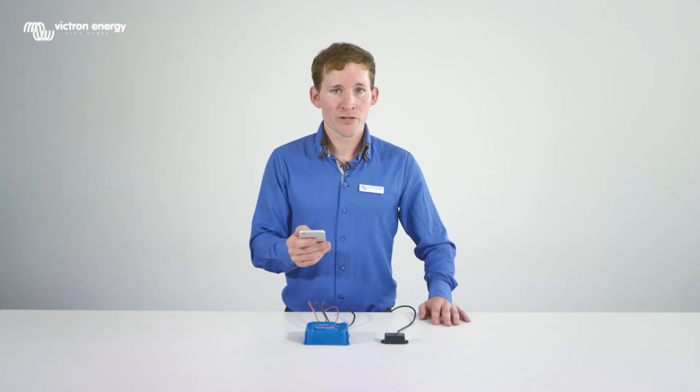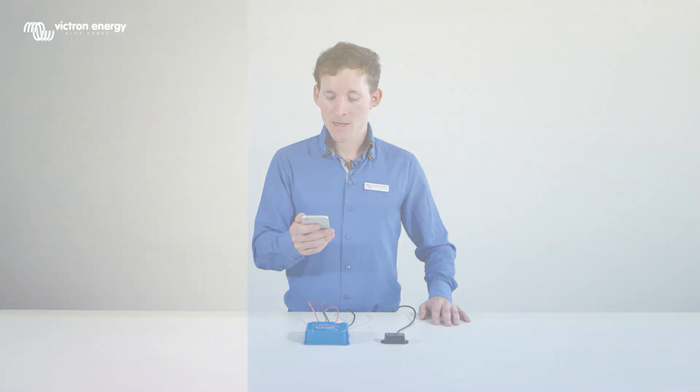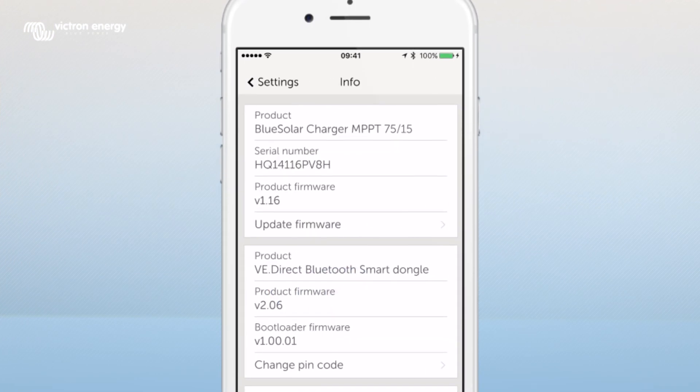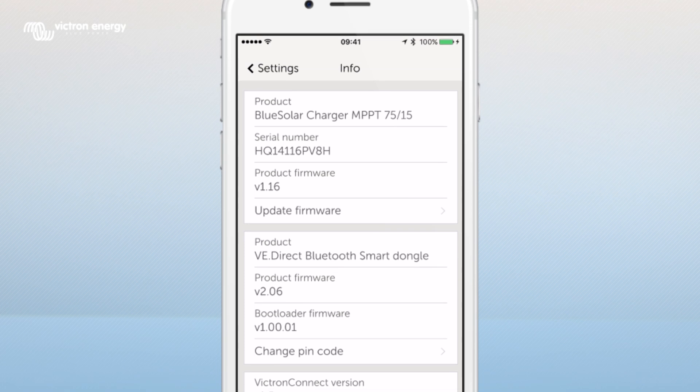When you make changes in the settings they will be saved immediately. If you tap product information you can view information about your MPPT such as the serial number and the firmware version.